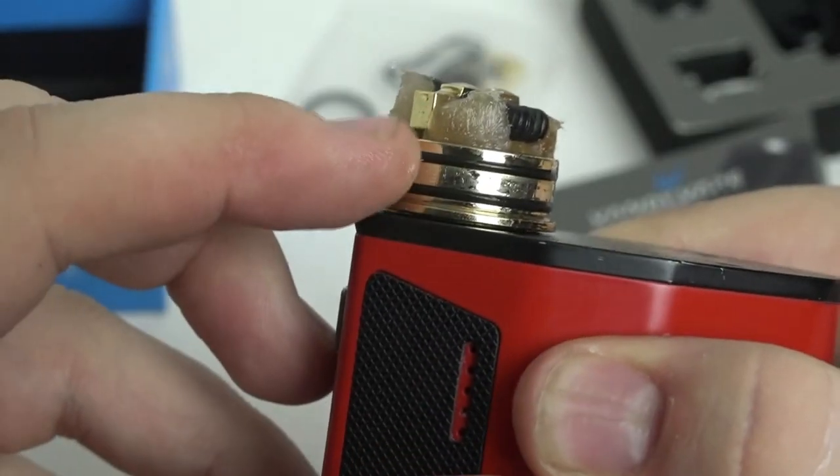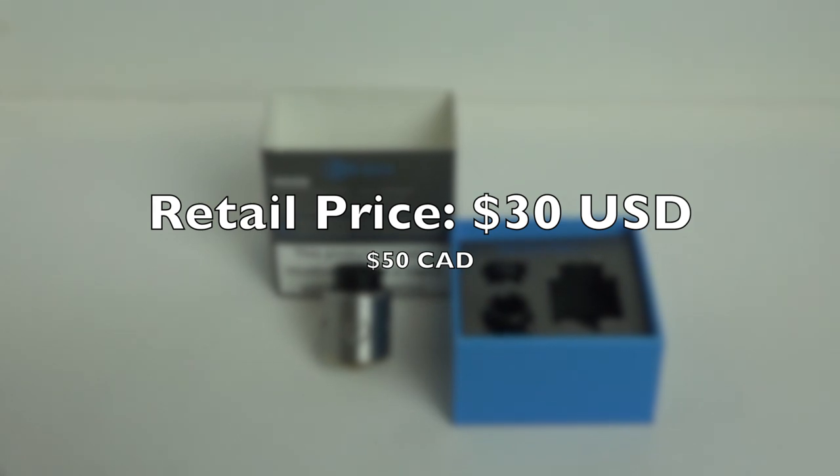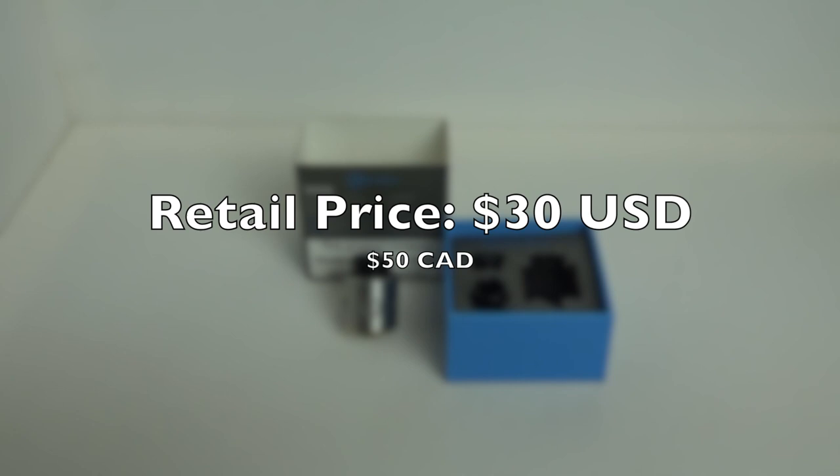The build deck is 24 karat gold plated and has a seven milliliter capacity, which is perfect for someone like me who constantly over-drips. With the double O-rings on the build deck it's nice and secure — even if you somehow over-drip, it still won't leak. As for price, this is a high-end device but it retails for around $30 US — somewhere between $29 and $31 — and around $50 Canadian. Do I recommend it? Absolutely.